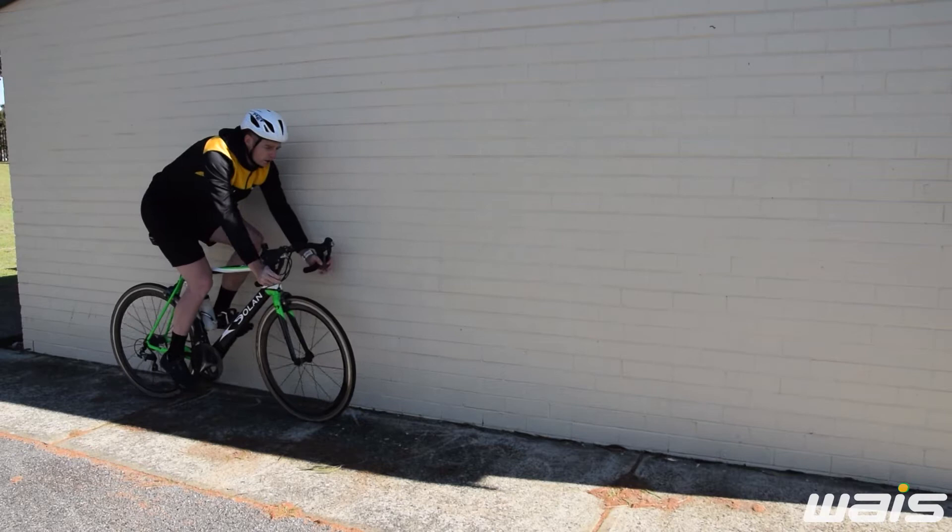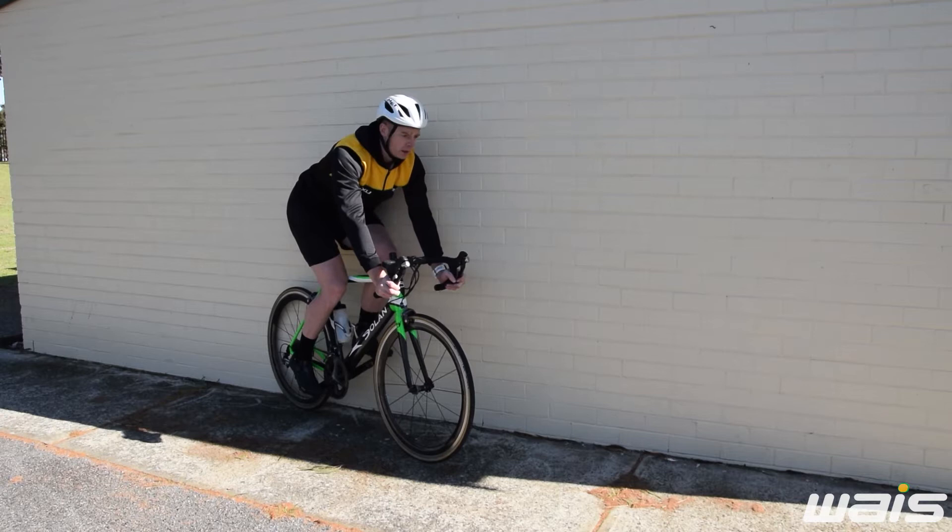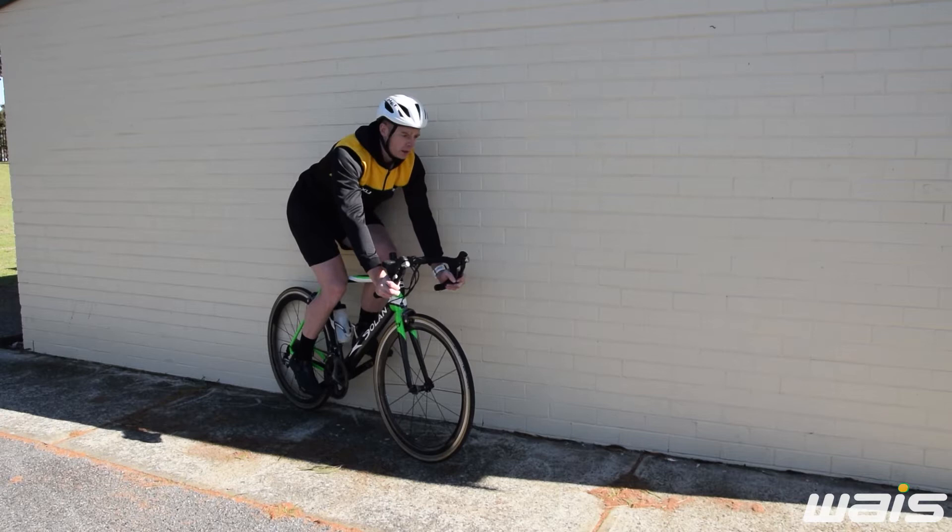Using a wall like this can be really handy. Pop your back wheel up nice and close. It's going to help centre the bike and allow you to focus on your posture — being nice and straight, bracing that core. When you're ready, off you go.